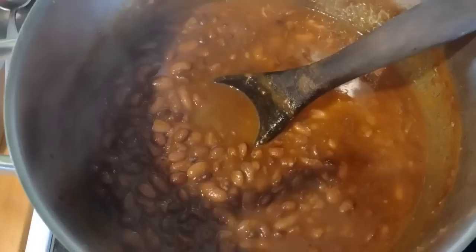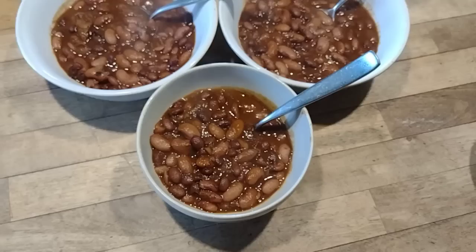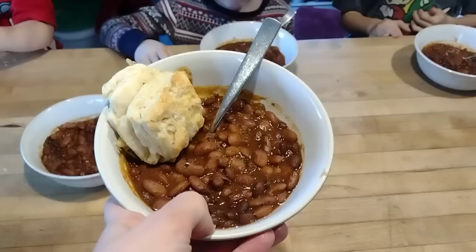The baked beans turned out delicious. I always plan to make baked beans later in the week after we've had barbecued beef ribs, so I can repurpose those drippings — they are just perfect for baked beans. The kids take their biscuit and dip it into the beans. Just a really simple meal with lots of good protein, and everybody was happy.